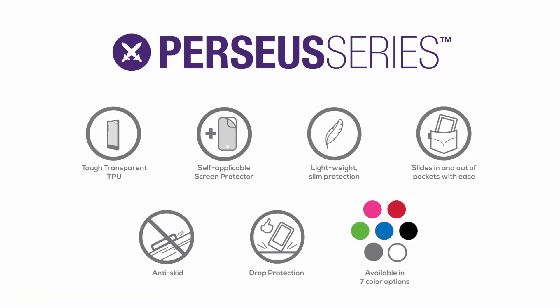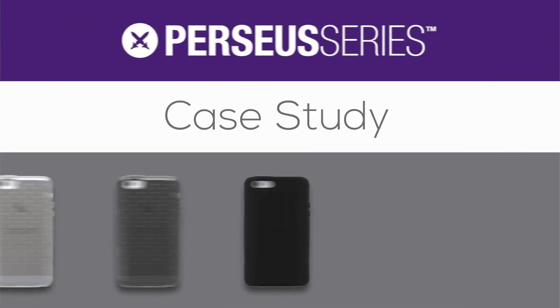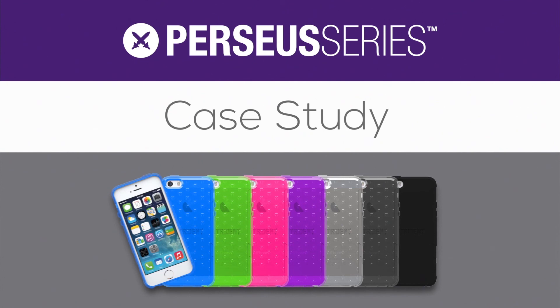So there you have the new Perseus series gel case. This has been a Perseus series case study. Thanks for watching.